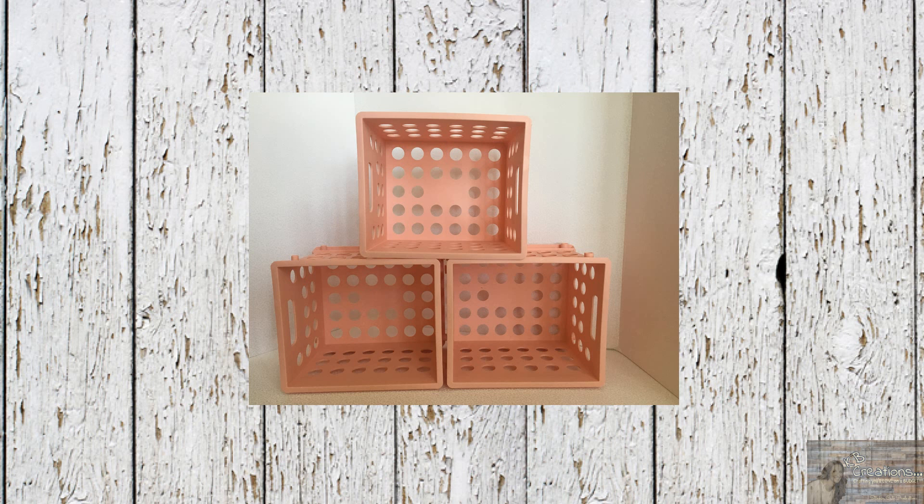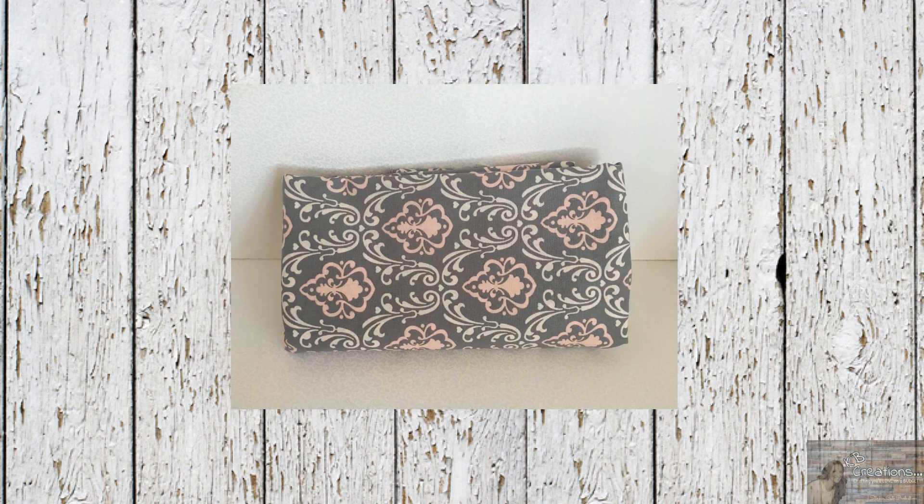For this project I picked up 10 of Walmart's mini crates that you can get for 88 cents a piece. I also picked up two yards of fabric from Walmart at $2.97 a yard.